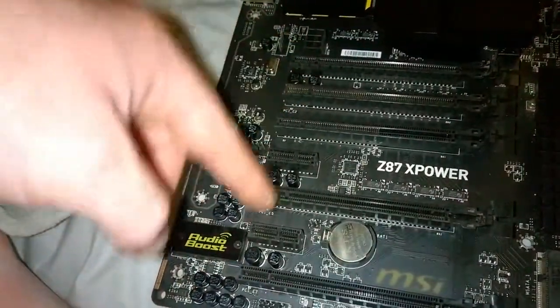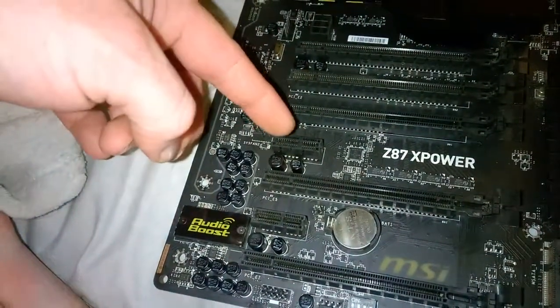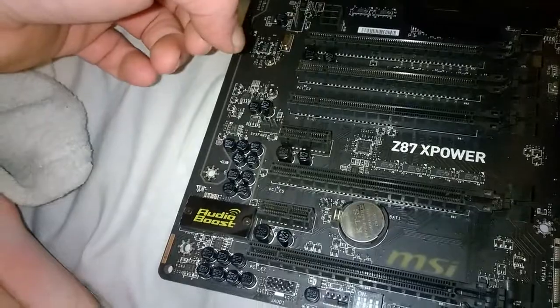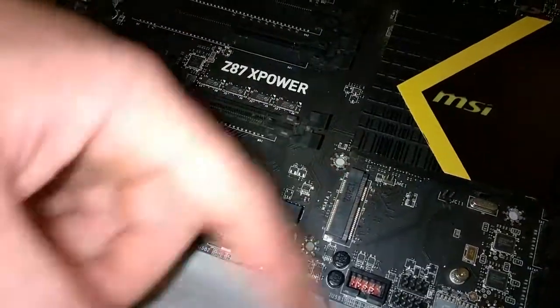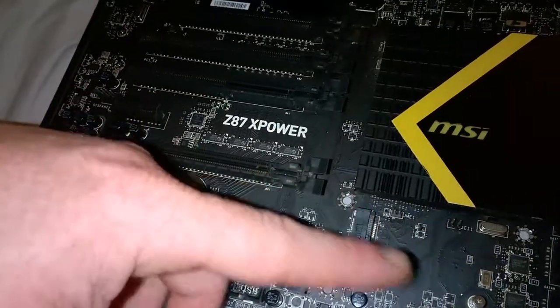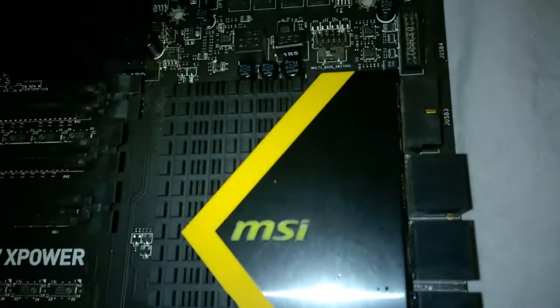It's got four or five PCIe x16 slots, two by four slots — you can use them however you want. This here is an mSATA slot, not M.2.